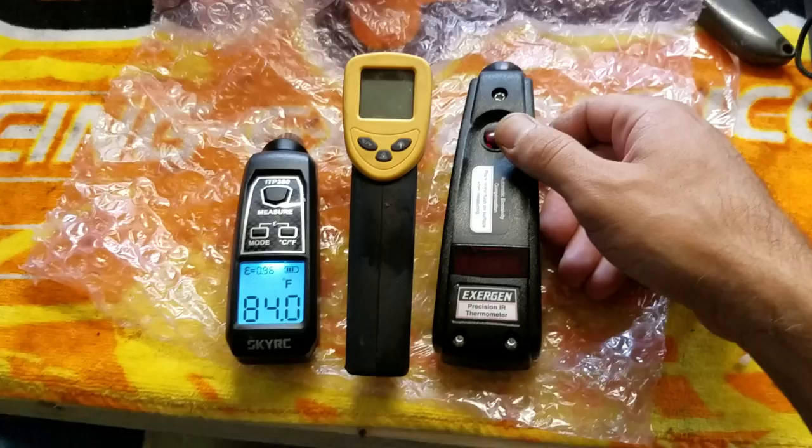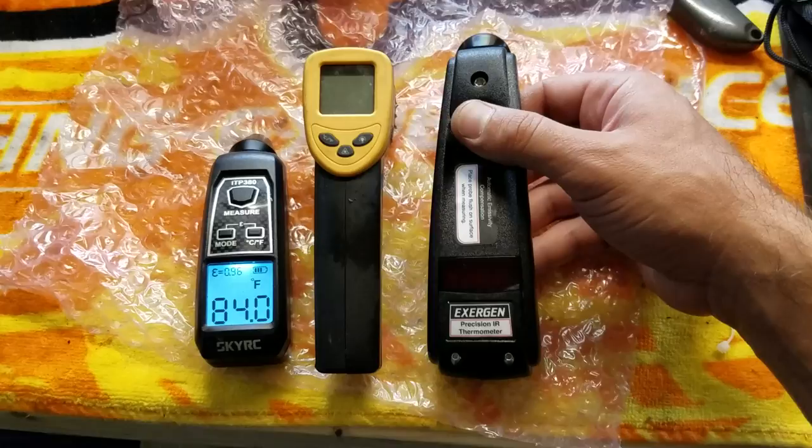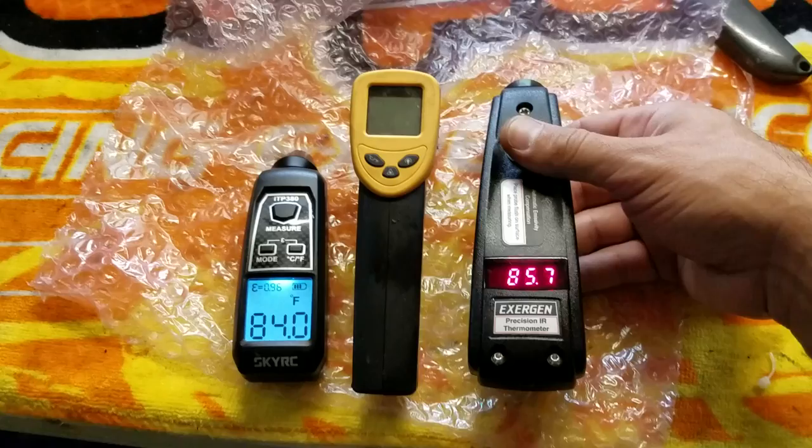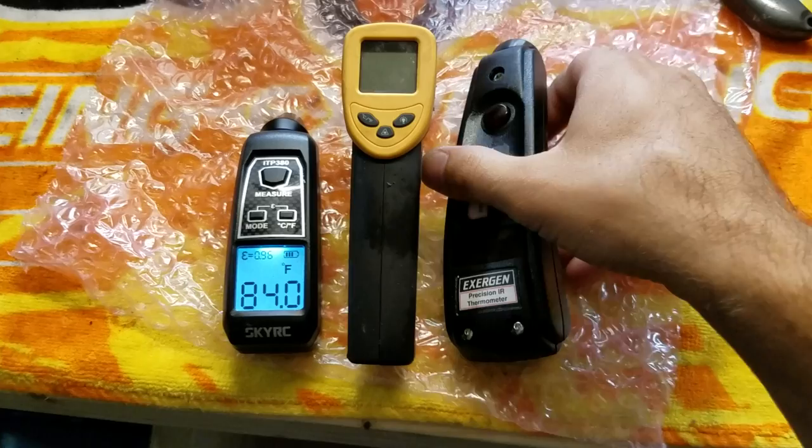I don't know what to make of that — they're all giving different measurements. Apparently the Exergen does a gathering of temperature readings to give a more accurate result, and you can find more information on their website. I blew a motor a couple weeks ago and overheated it — I think lack of knowledge of how to tune one of these things was the reason it blew, along with a carburetor coming loose.